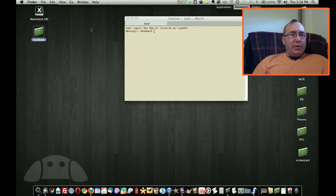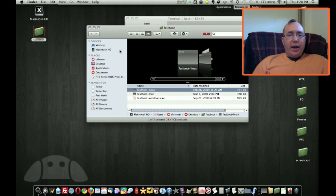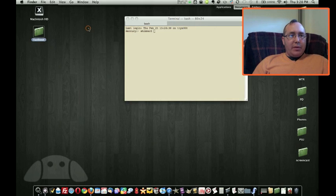Alright, step one: unlocking the bootloader. The first thing you'll need to do is download the file called fastboot.zip and once you extract it, you'll find a folder called fastboot and within that, three files: fastboot-linux, fastboot-mac, and fastboot-windows.exe. The process is the same on all three systems. I'm using a Mac here.